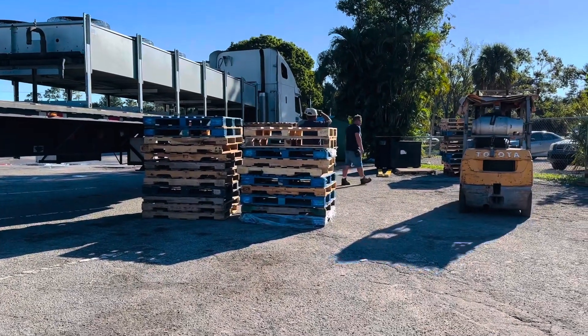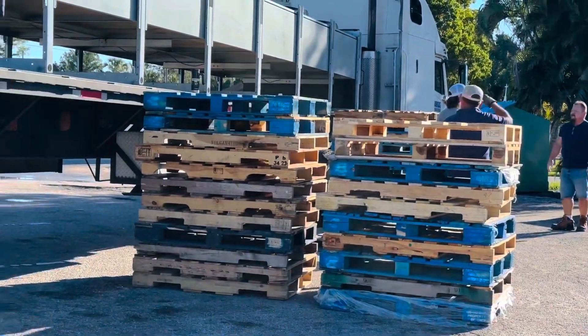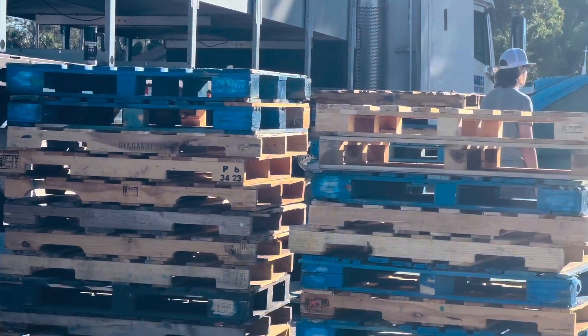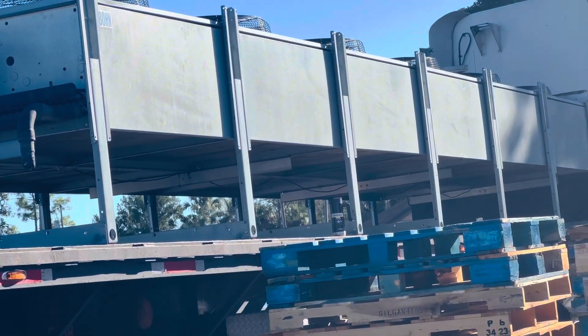So this is how they prepared, guys. They put pallets on each side to get the big condenser right there. We'll see later how it comes out — they put it to the ground.